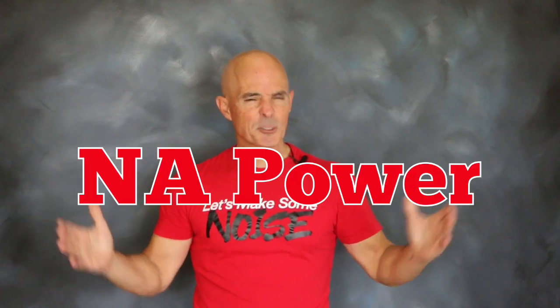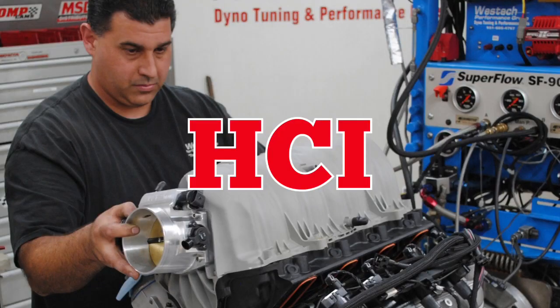Okay guys, enough turbo testing. What about the NA guys, especially the little 4.8 guys? I got a perfect test for you. How about a heads, cam, and intake upgrade on the LR4 4.8 liter, where we picked up 130 horsepower? That's right, giving that 4.8 some love.